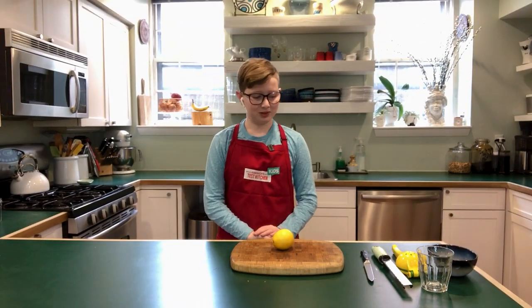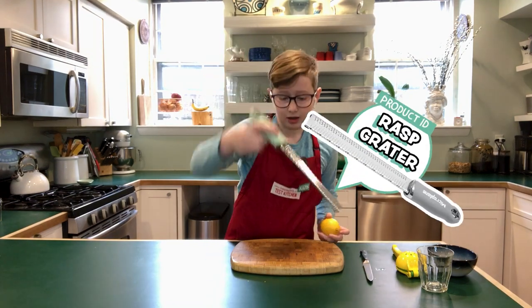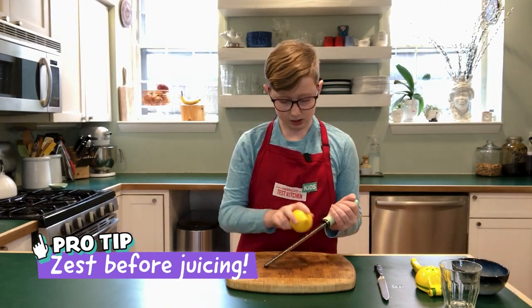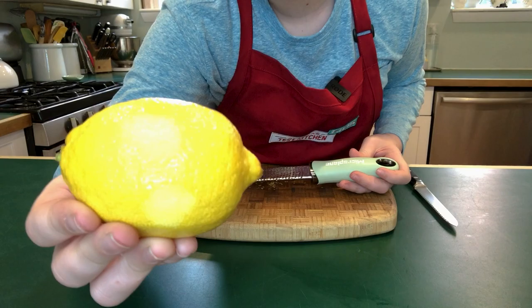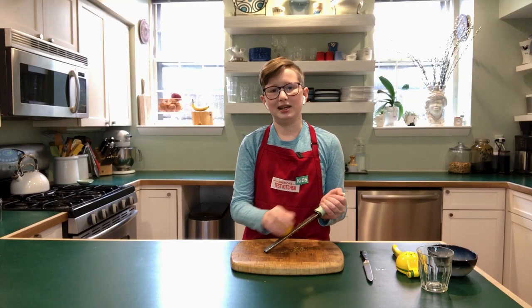We now have a lemon. Right now, I'm going to show you how to zest it. You first take your grater and put it at an angle over the cutting board. You're then going to take your lemon and gently rub it against the grater, and eventually the skin of the lemon is going to fall off. This is called lemon zesting.